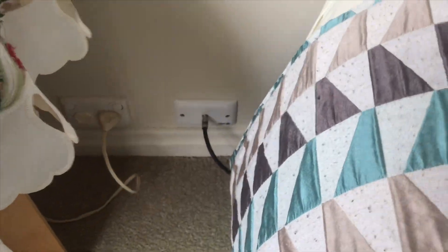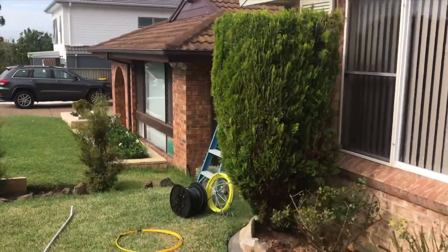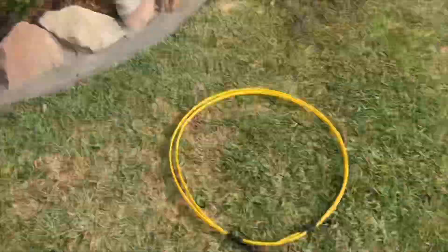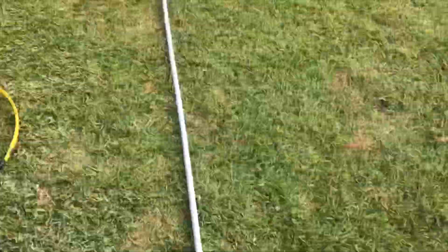This is where the points come through at the bedroom end, here at the front of the house. We're going to relocate that right down to the back in the office. So hopefully this one's going to be pretty straightforward.